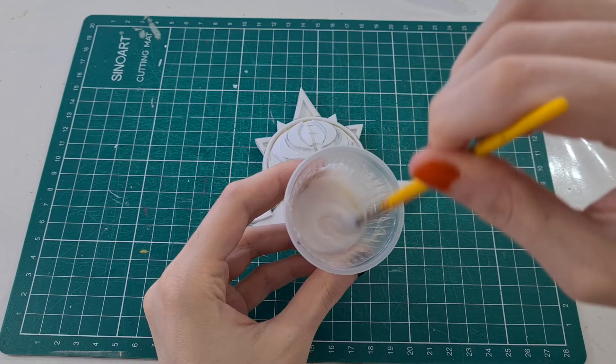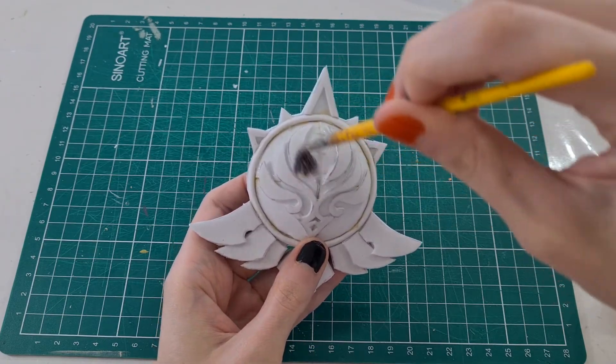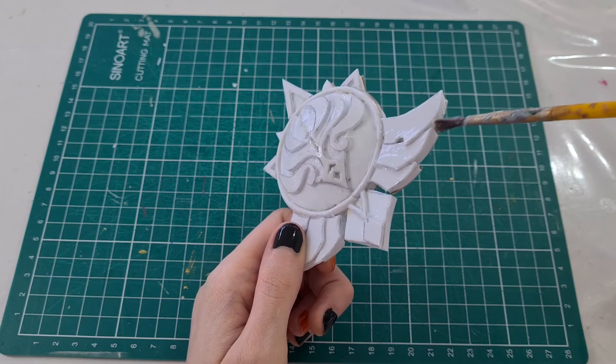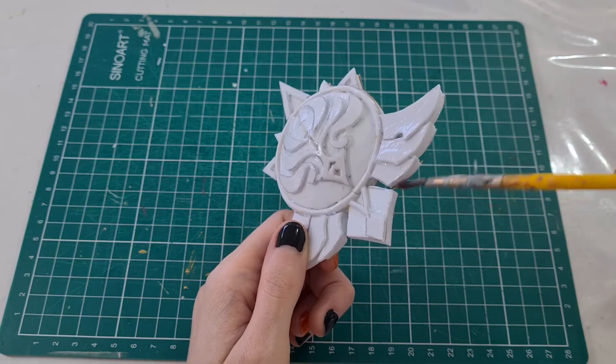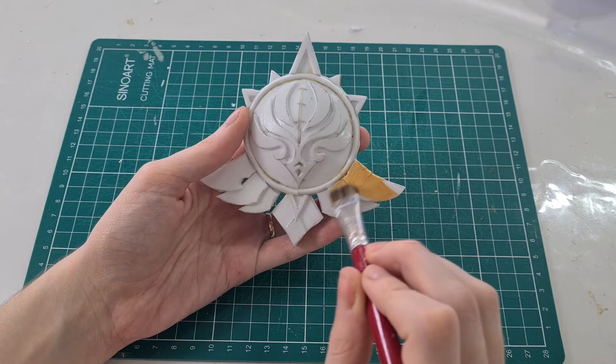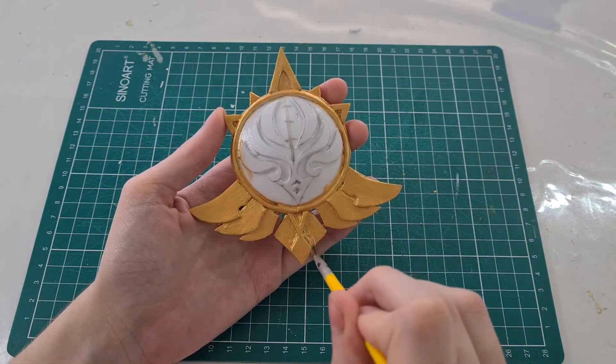Now we're gonna prime the vision. As a primer I used 4 layers of white glue with a little bit of water, letting it dry in between each layer. After everything dries, we're gonna start the paint. I started painting with a gold metal paint — two layers and this part is ready.